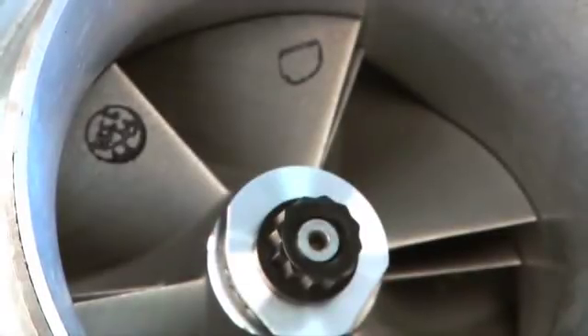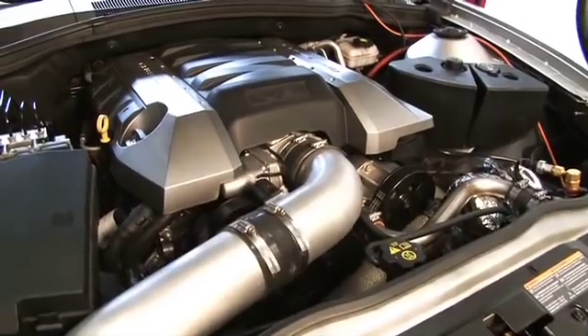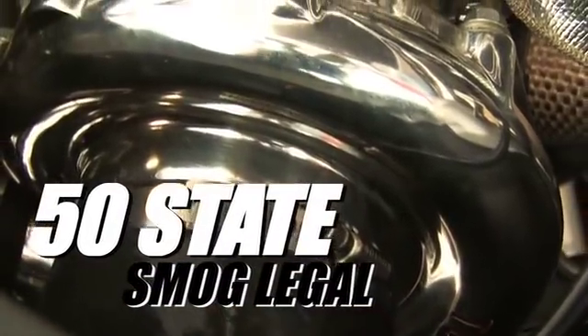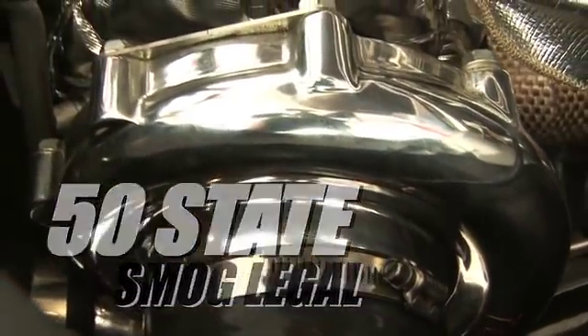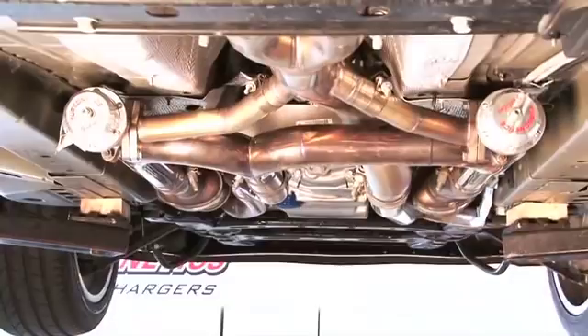Additionally, Turbonetics paid close attention to ensure that their LS3 turbo system is 50-state smog legal. By plumbing into the exhaust system from behind the catalytic converters, all the factory O2 sensors go unmoved.